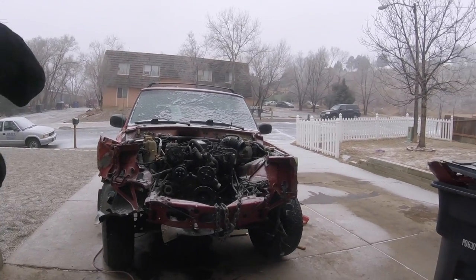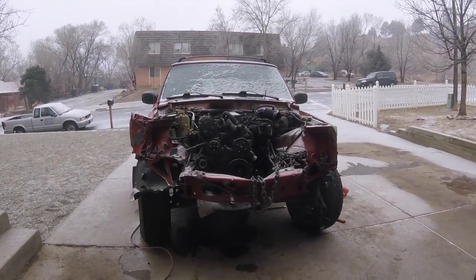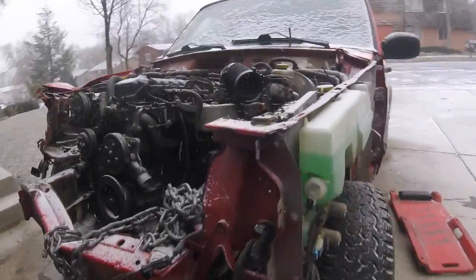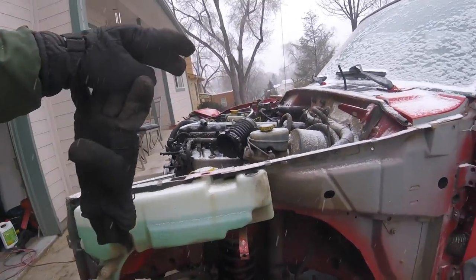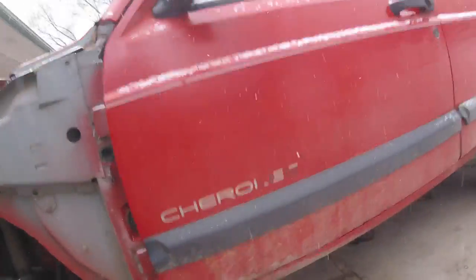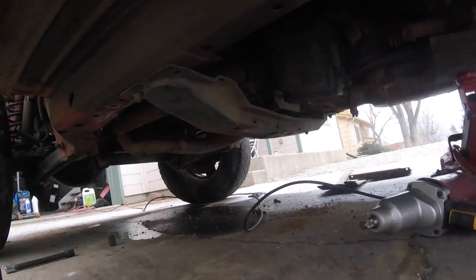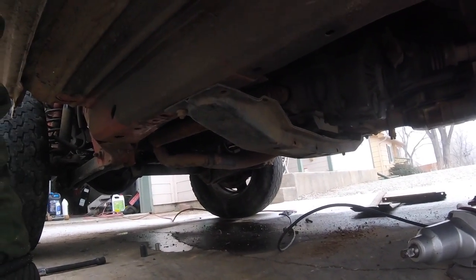So yesterday during the initial teardown and inspection I noticed that the impact hit the engine so hard it pushed down on the transmission and in doing so it actually bent and, as you can see there, cracked the transmission crossmember.